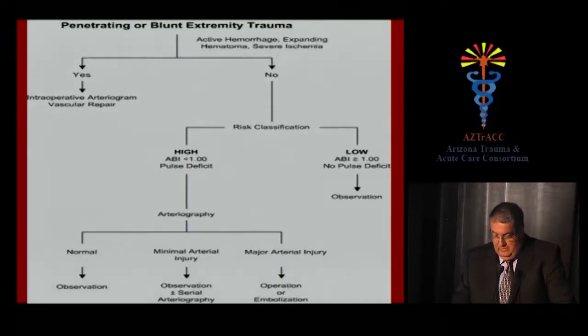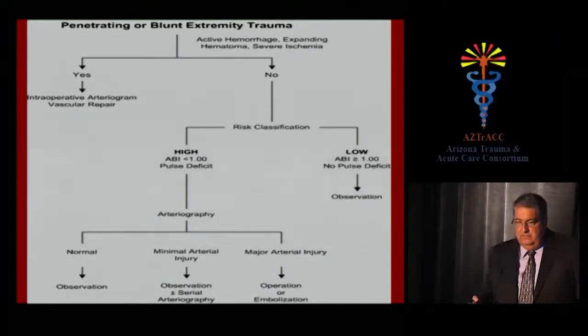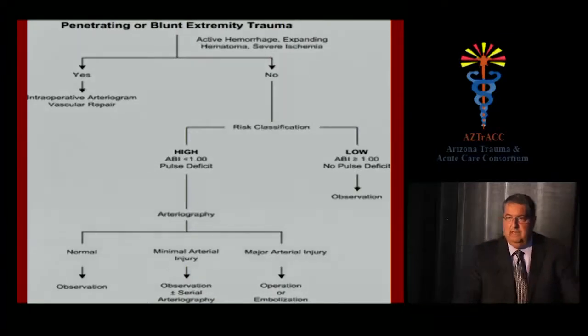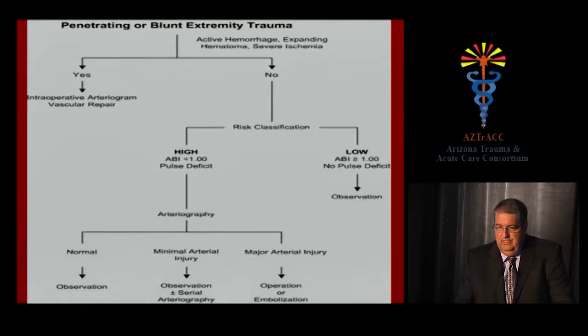Most trauma centers use a similar algorithm for penetrating or blunt extremity trauma for the diagnosis of peripheral vascular injury. If you have hard signs of vascular injury — active hemorrhage, expanding hematoma, or severe ischemia — you go to the operating room, fix the injury, get an intraoperative angiogram, and things go well most of the time.